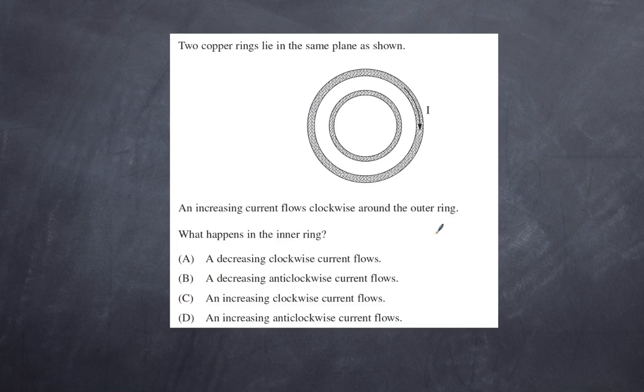Question 3: Two copper rings lie in the same plane and an increasing current flows clockwise around the outer ring. What happens to the inner ring? By Lenz's law, any change that is induced will oppose what causes it. The clockwise current in the outer ring will induce a current in the inner ring in the opposite direction — anti-clockwise. That excludes A and C. Because the outer current is increasing, the inner induced current also increases. B is excluded; D is the correct answer.